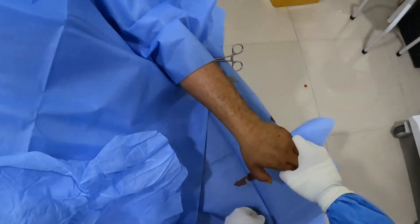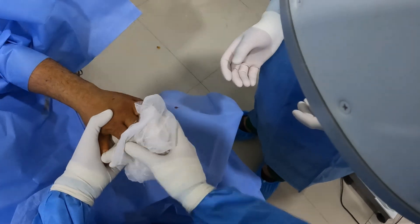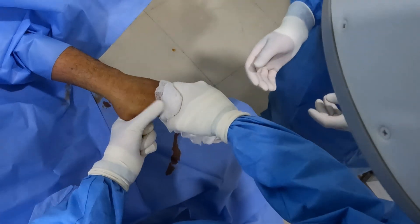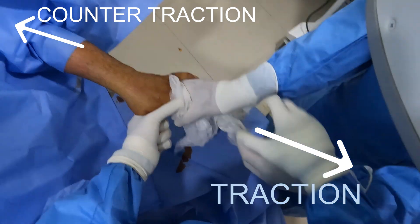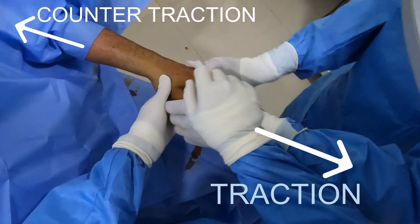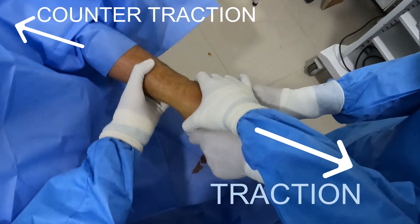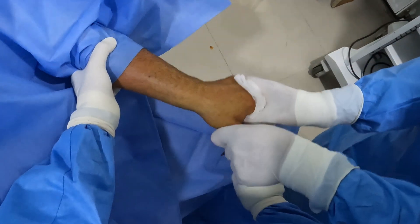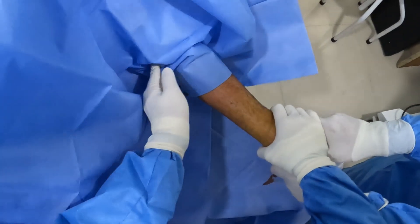I shall now demonstrate the procedure of closed K-wire fixation for this complete extra-articular distal radius fracture. After giving a supraclavicular block and proper painting and draping of the wrist and hand, I'm asking my assistant to hold the hand of the patient while giving traction, while another assistant is giving counter-traction at the elbow level.